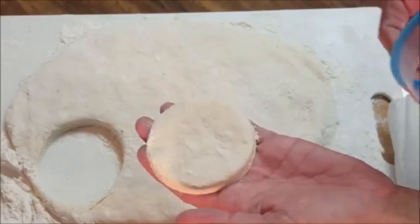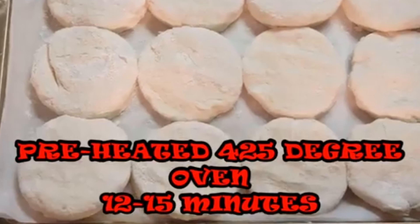Take a cookie cutter, form out your biscuits, put them in a sheet pan, and make sure they're touching because that's going to help them rise.